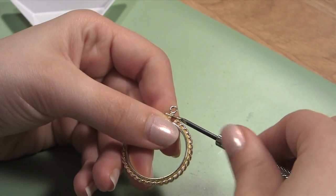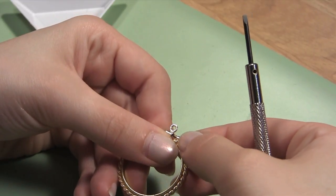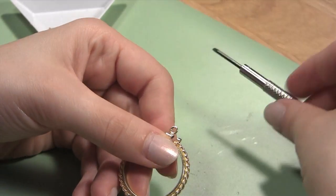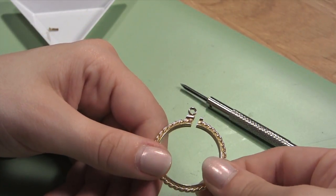Take your flathead screwdriver and unscrew the screw holding the coin bezel closed by turning it counterclockwise. When the screw has been loosened, pull it out of the coin bezel and set it aside in your parts tray to keep it safe.